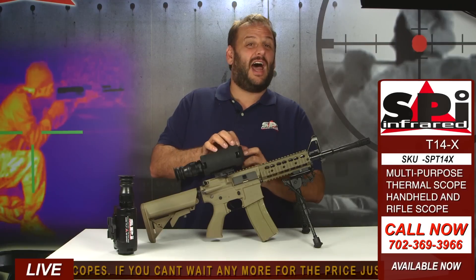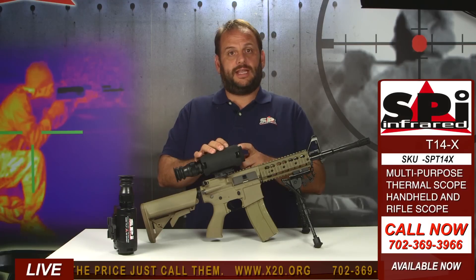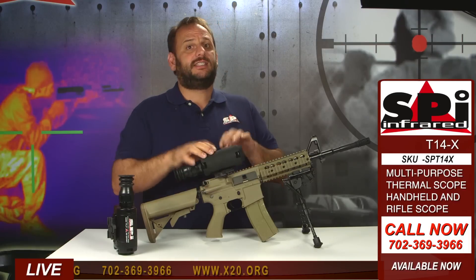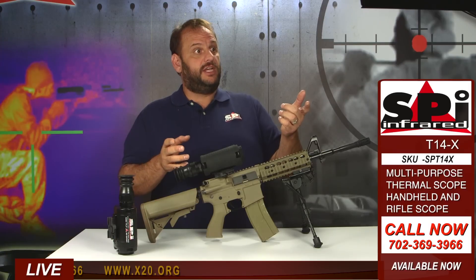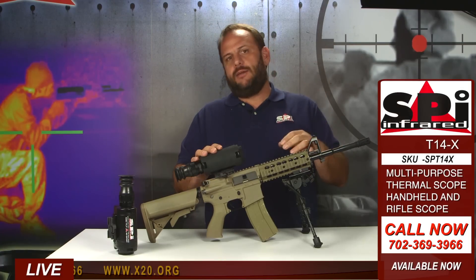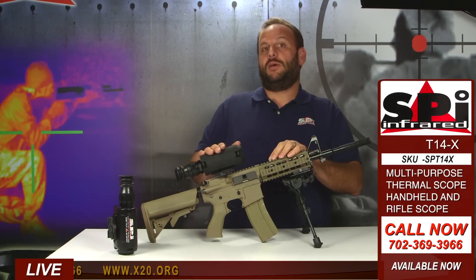Comparable thermal rifle scopes with 3x and a 9-degree field of view run seven to nine thousand dollars. I'm not going to tell you our price yet. Mounting to the rifle is easy with the ARMS mount, and sighting in is super easy. We had Jim out at the range yesterday sighting these in and test-firing them — we've got footage of that, so let's play it. When we come back I'll tell you the price.